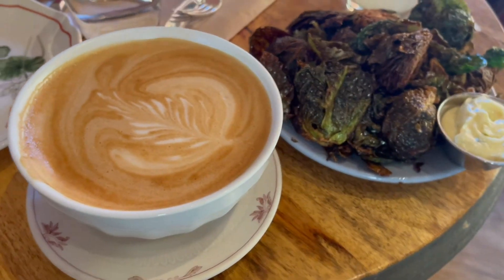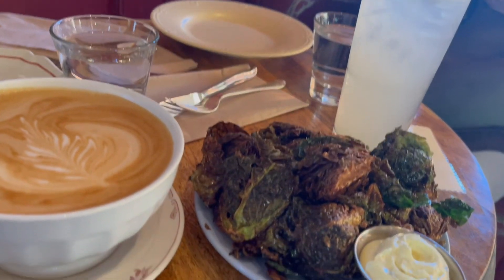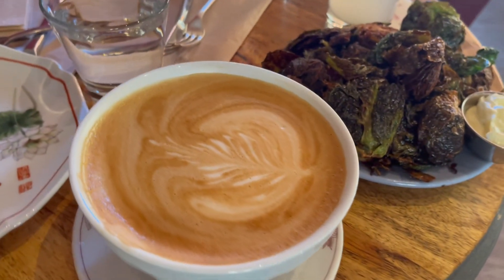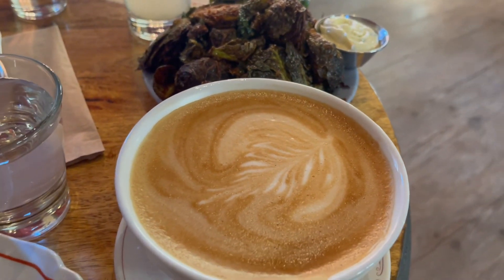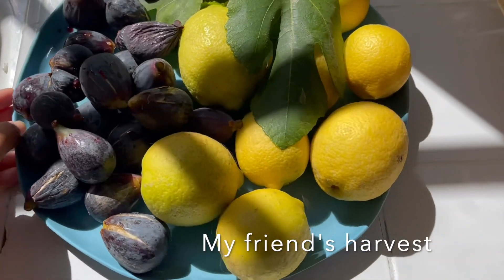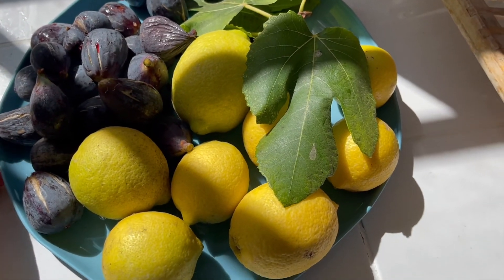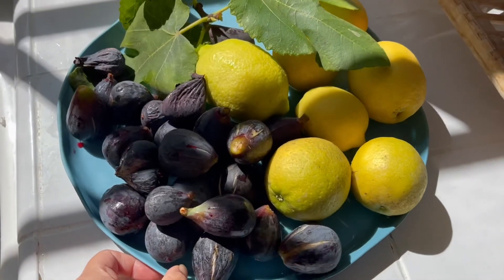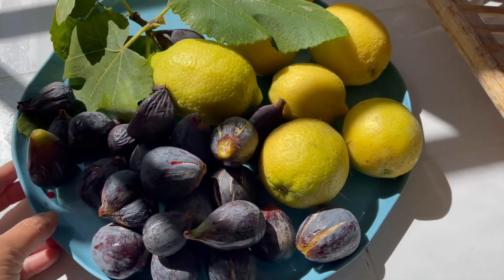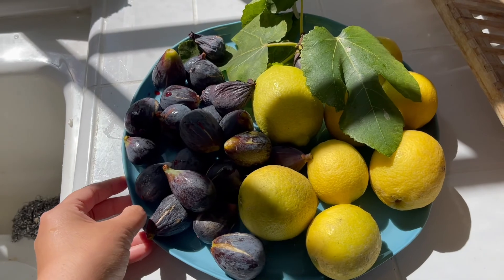Chatting with my friend inside. This is a beautiful cup of coffee, and we paired it with fried Brussels sprouts — such a yummy dish — with some garlic aioli. It's quite the bomb. And this is what I got back in return: figs and lemons. Look at this lovely fig leaf, it looks so Greek and Mediterranean. We're really blessed here in California with such a good Mediterranean climate. Isn't this lovely? Oh my god, this makes me feel so alive.